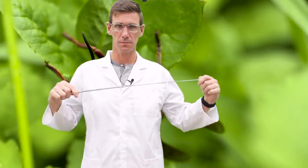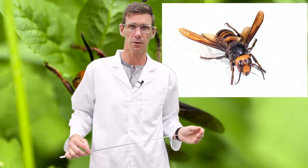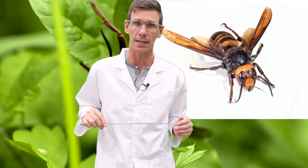And now for some facts about murder hornets. Murder hornet is just a moniker — they're actually called Asian giant hornets, or Vespa mandarinia, and they're the largest of all hornet species, growing up to two inches in length.